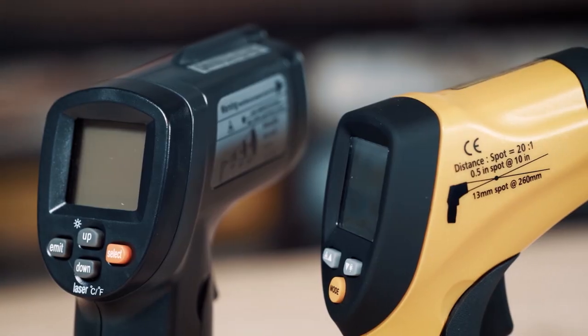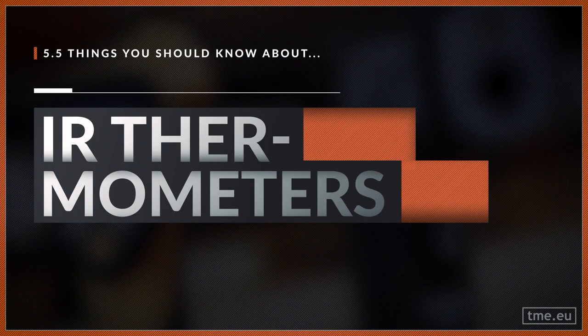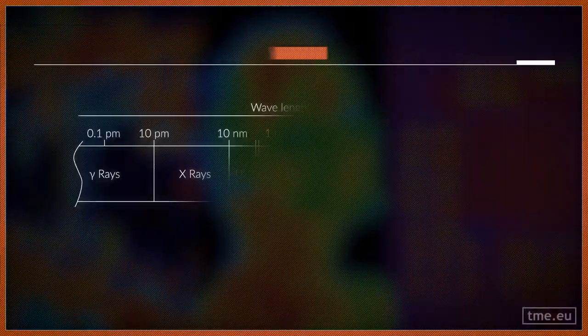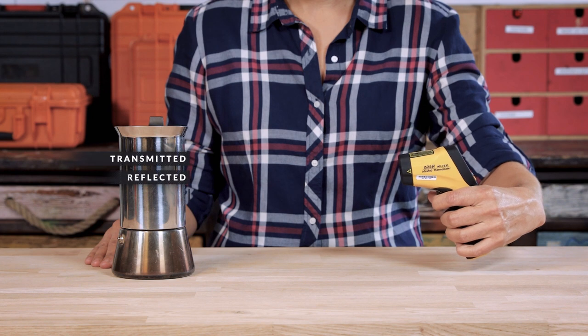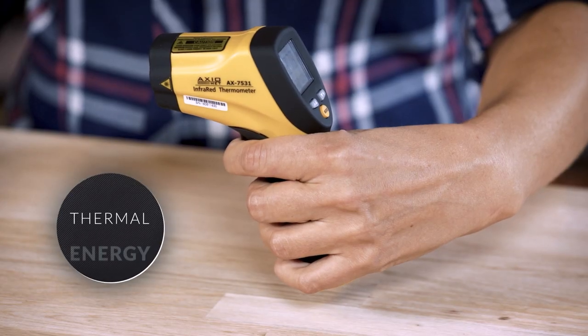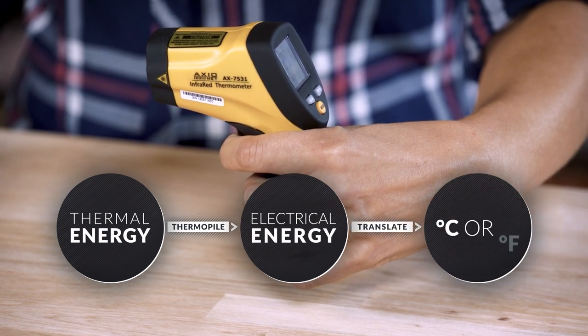IR thermometers are very easy to use and give you results in less than a second. The principle behind them is that every object above absolute zero, like this muffin, emits electromagnetic radiation — including radiation in the infrared region, which is invisible to the naked eye. The IR thermometer focuses the transmitted, reflected, and emitted IR energy from the body whose temperature we want to measure. That thermal energy is then converted by a thermopile into electrical energy, which can be translated into Celsius or Fahrenheit.